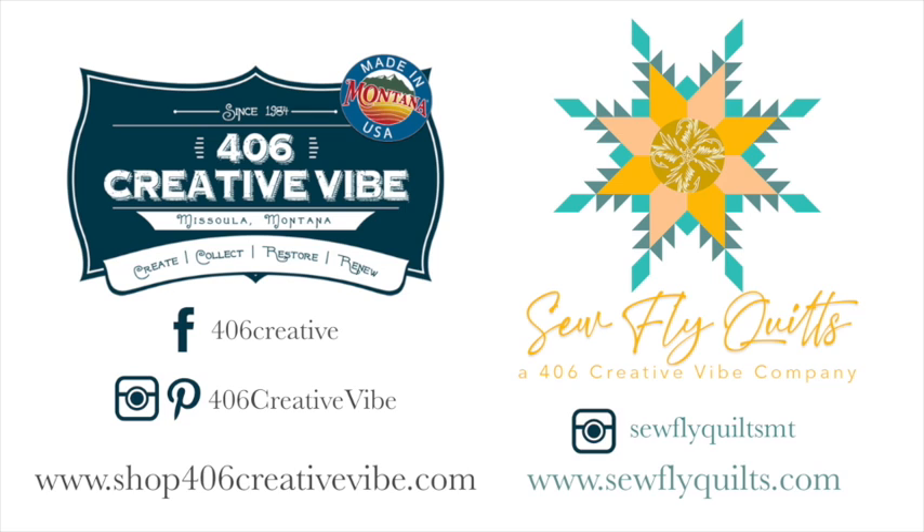If you found this tutorial helpful, please consider subscribing and sharing. You can also follow me on Facebook, Pinterest, and Instagram at 406 Creative Vibe as well as Sew Fly Quilts. Happy sewing and quilting!